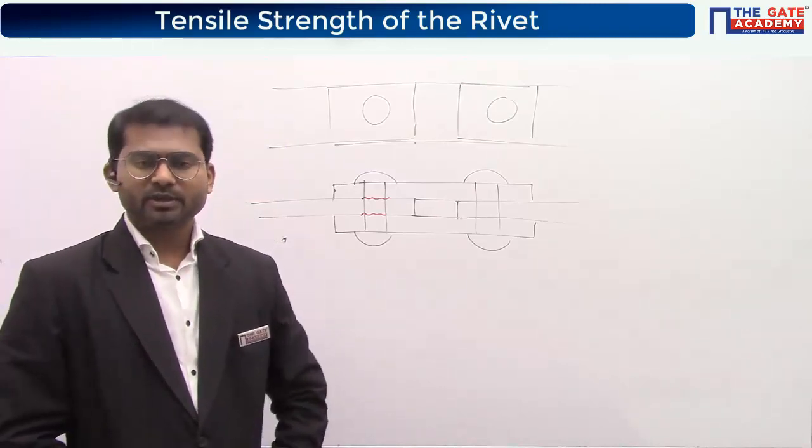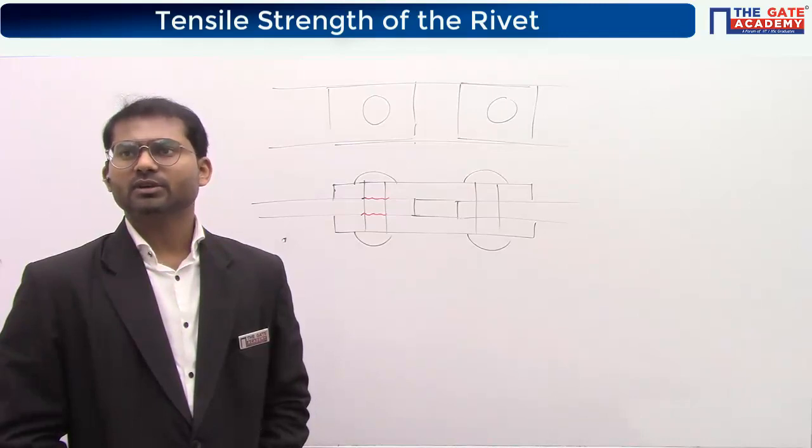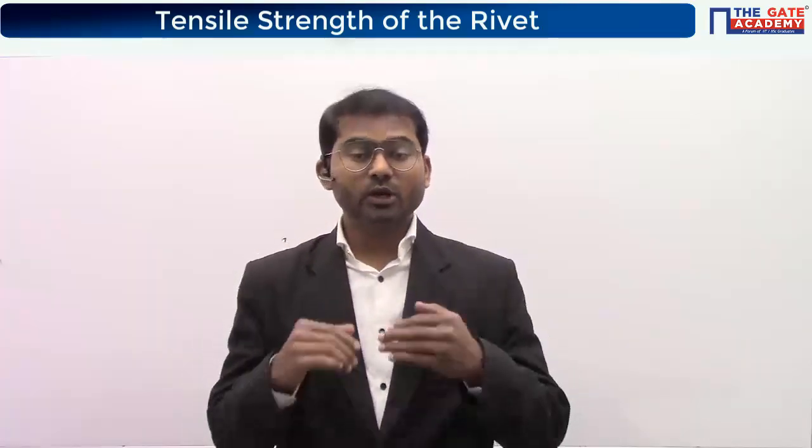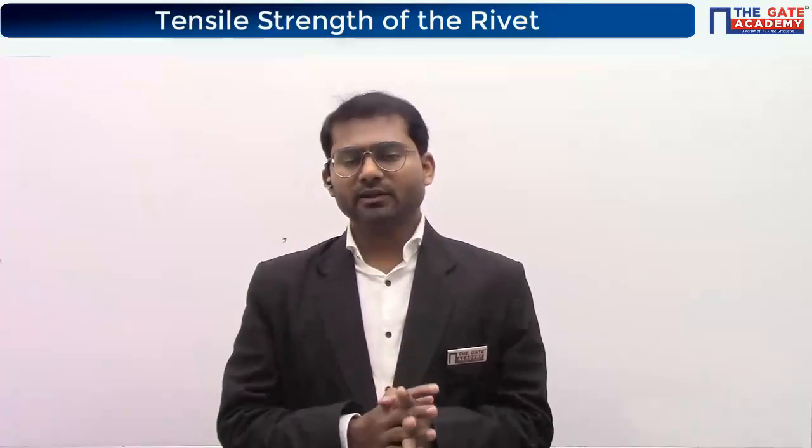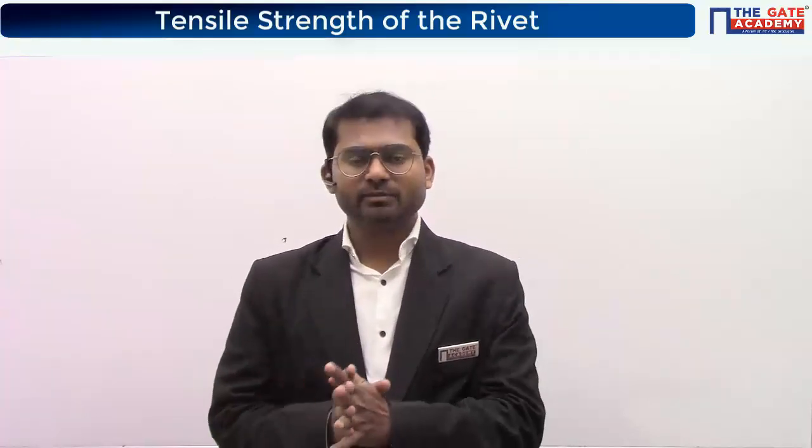Here also we are not going to find out the tensile or tearing strength of the plate itself, but using it — which is a known value — we are going to find the load carrying capacity of the joint. I'm going to draw some diagrams to explain this.